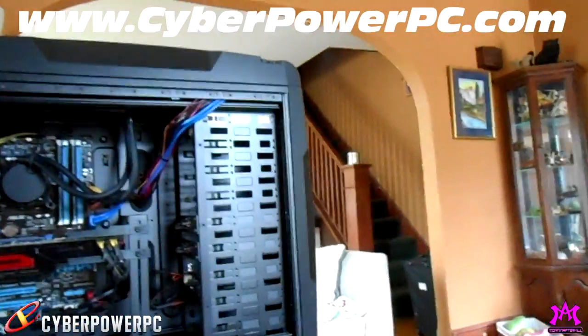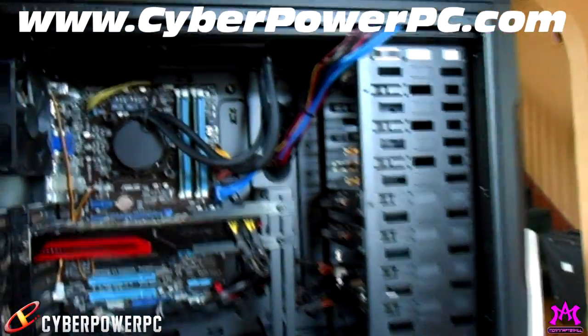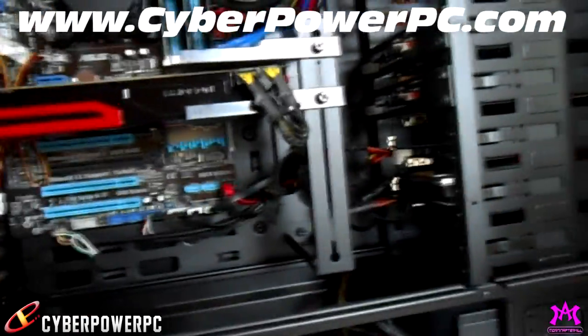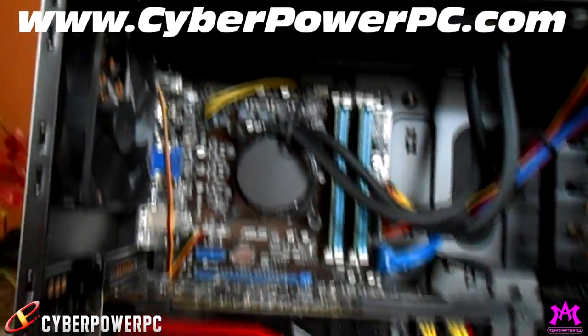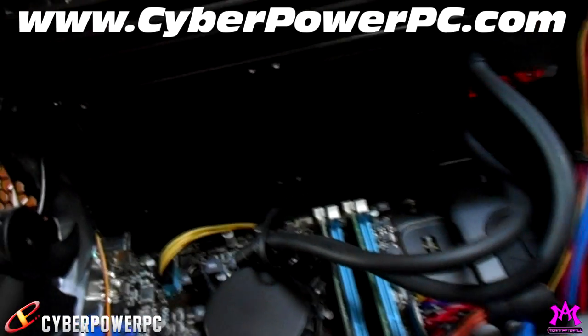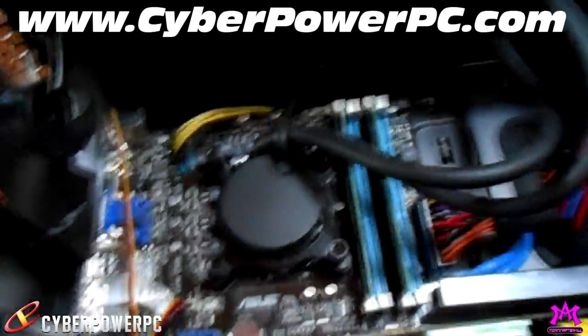This is the level of quality I was telling you guys about — when I first received my PC, I was like, wow, this is very clean and well put together. This is a company I would love to work with. And look at that — that is my liquid cooling radiator just sitting up there.